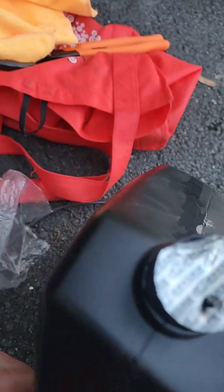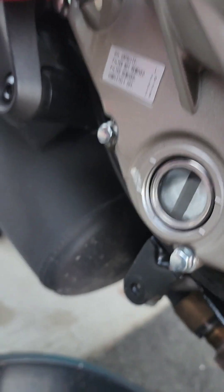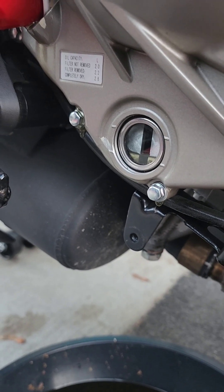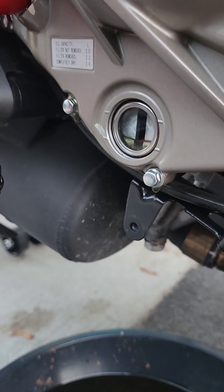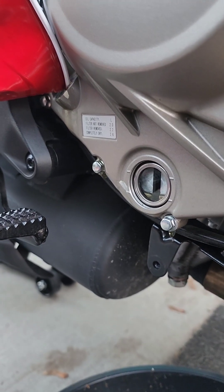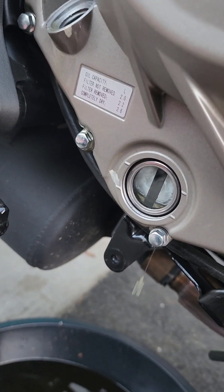This thing takes about 3.75 quarts. The oil seemed to disappear at first, but there it is — it went into the engine. This is how I'm pouring it in without a funnel. Eventually after I'm done I'll put it on the side stand, let the engine run, and I believe there's enough oil in it so it doesn't grenade itself.